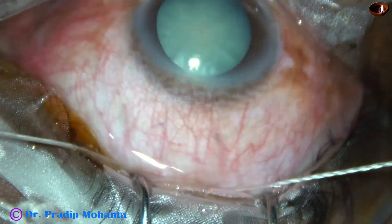An air bubble is injected to keep the AC formed. Now I am hydrating the corneal stroma on either side of the side ports to close the side ports.